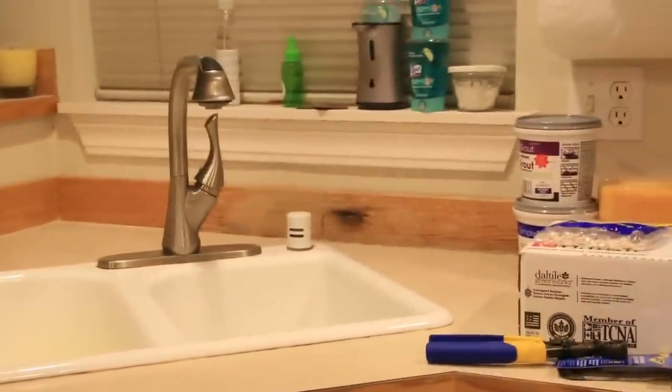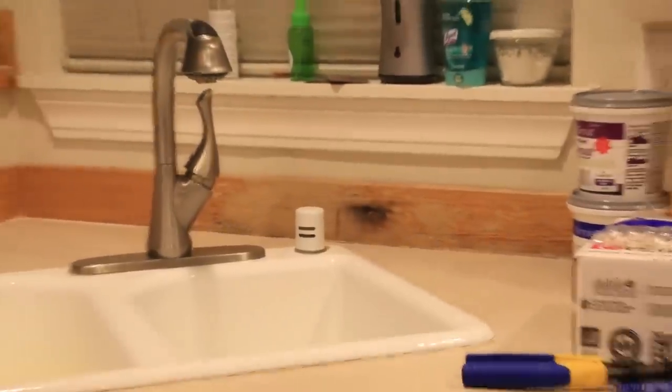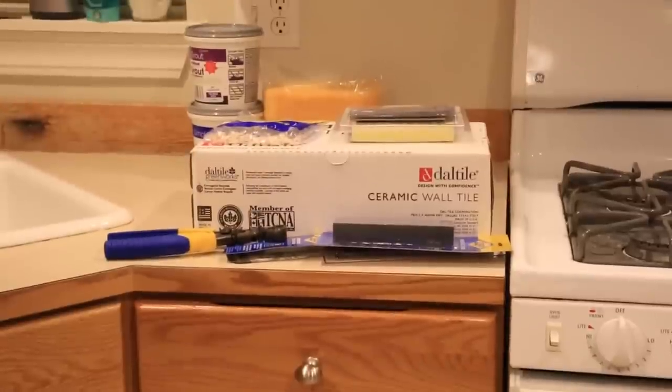I went ahead and cleared off the counters. You can see the old backsplash — it gets really bad behind the faucet, just all rotted out from chemicals and moisture splashing from the sink. And there's the pile of stuff we're going to use to replace it all with tile, hopefully.